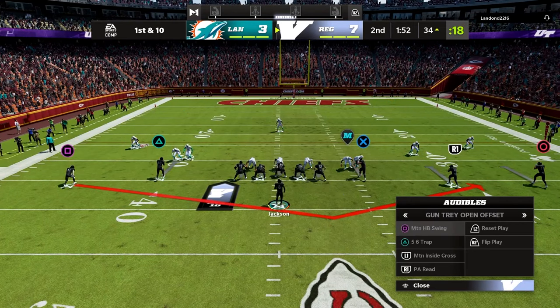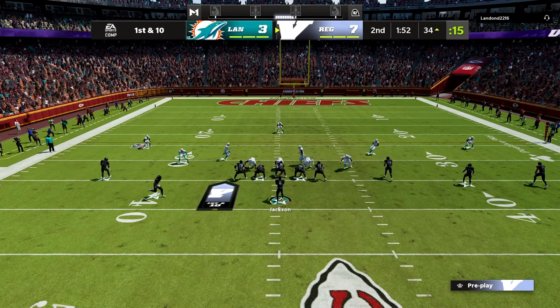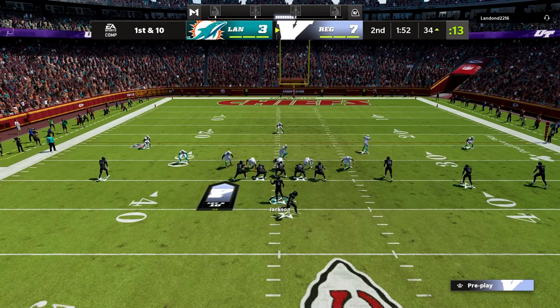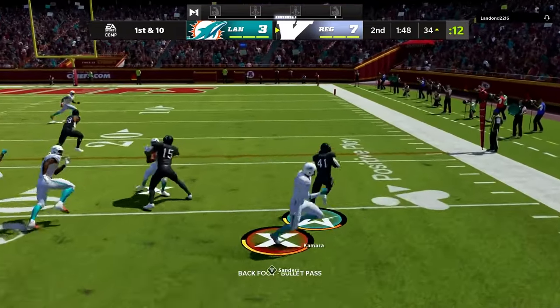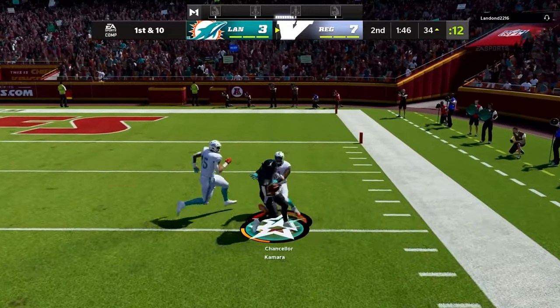In that scheme we start in empty and then we audible to our tray open offset. This is going to take our running back and put them on a really wild motion across the field into this bubble play that is super hard to stop.